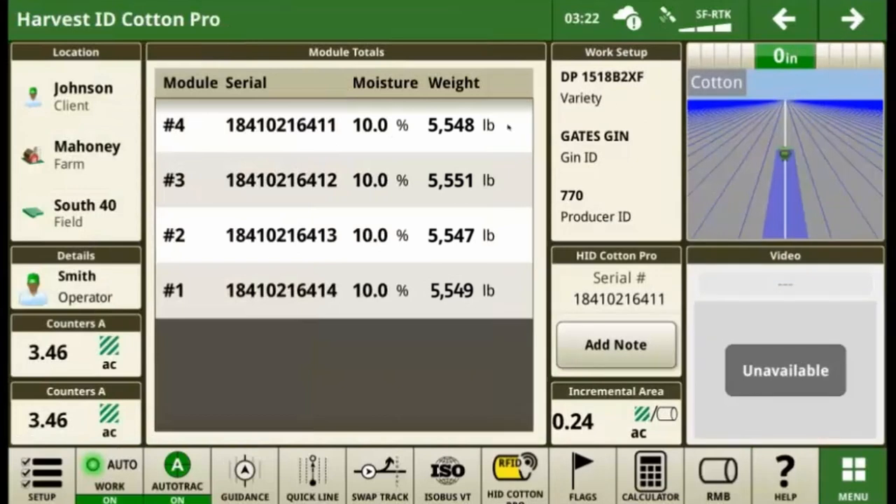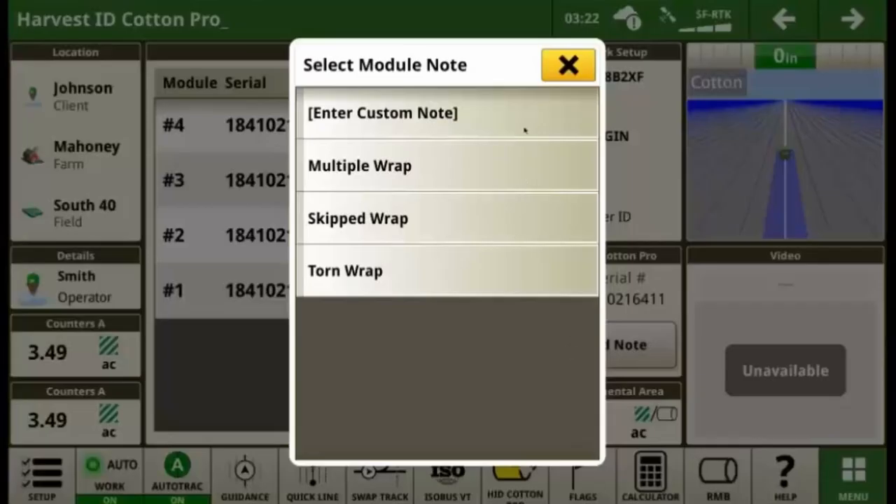On the HID cotton pro run page, you can review the details for each bale that's been dropped, and you can add a custom note to the most recently dropped bale as needed, such as torn wrap.